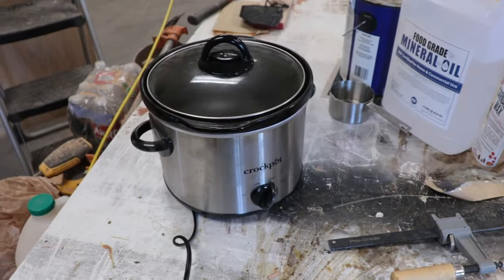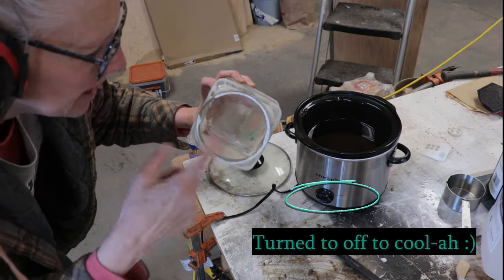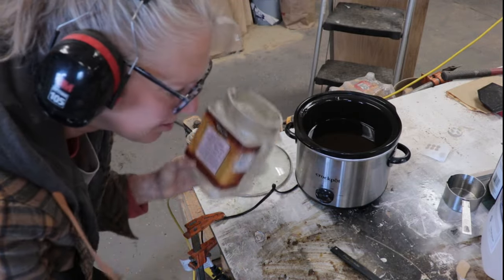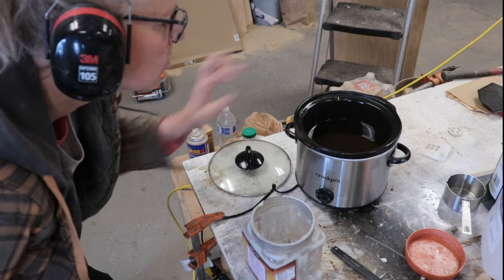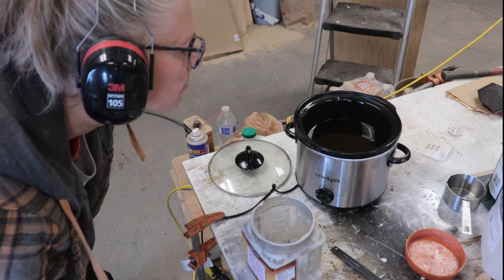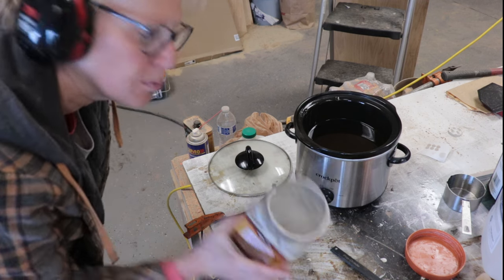So now to transfer it into something else. This is what husband had it in before. You can see I have a little bit left in there, but it's the same stuff so it doesn't matter. I'm going to let that cool down a little bit — not too much, because then it will solidify — but cool down enough to pour it in without melting the plastic.